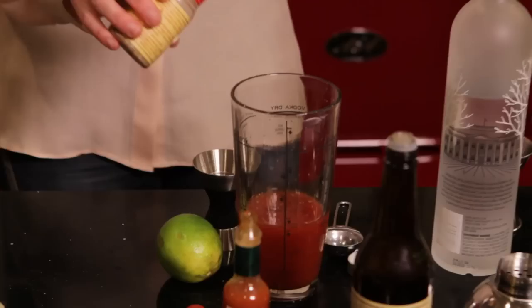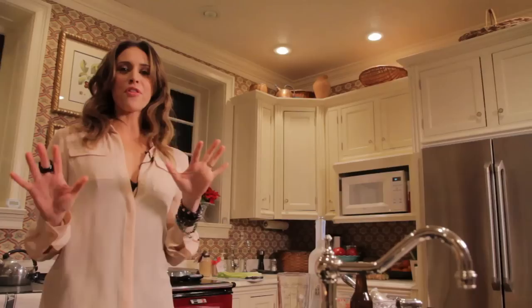Now, if you're a New Yorker, then I know what you're thinking — that I have to put some fresh grated horseradish in there. But that's really kind of more of a regional thing. Not everybody loves horseradish, so I'm going to keep it out of this one. But that would be the time you'd add a little fresh horseradish.